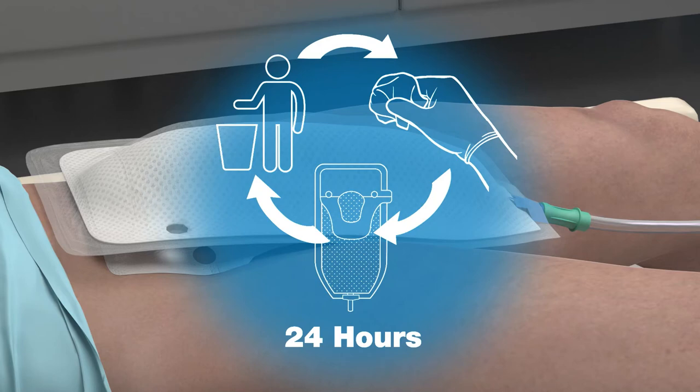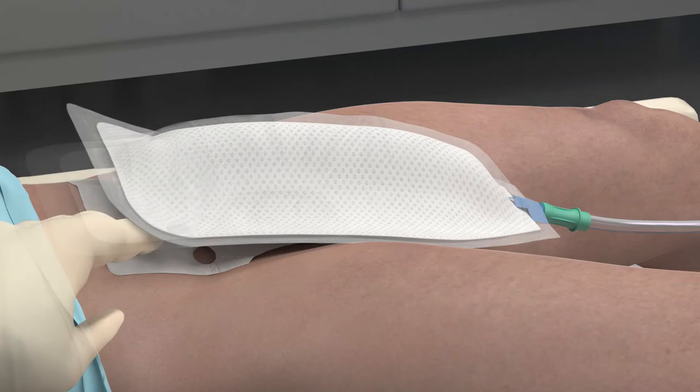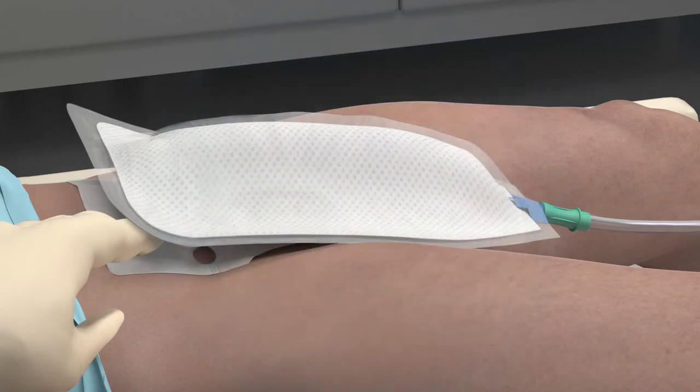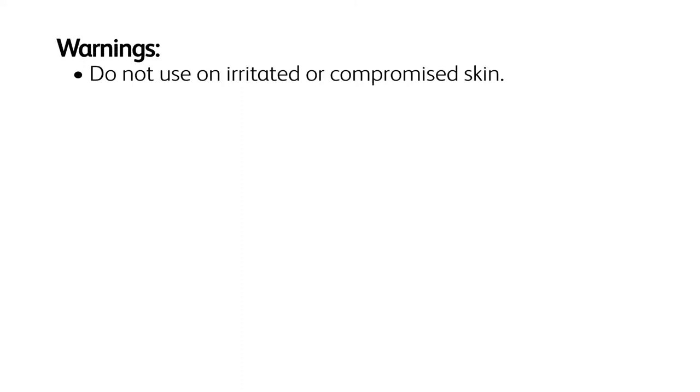Maintenance: Replace the PureWick male device at least every 24 hours, or if soiled with feces, blood, or semen. It is recommended to assess the device placement and the patient's skin at least every two hours.